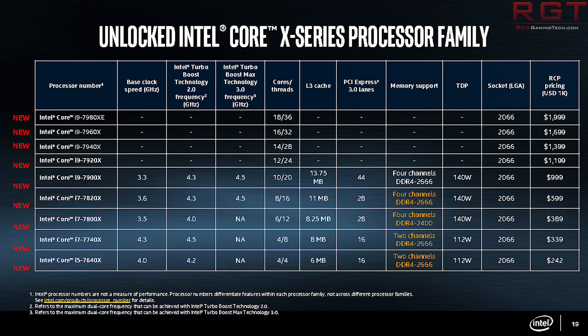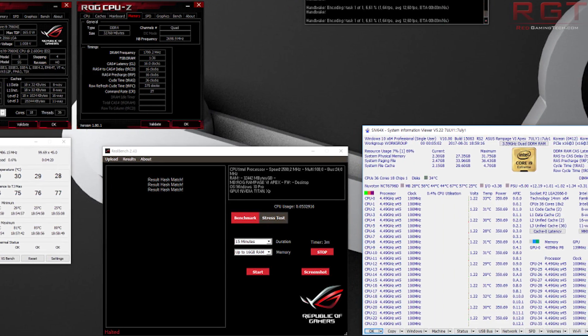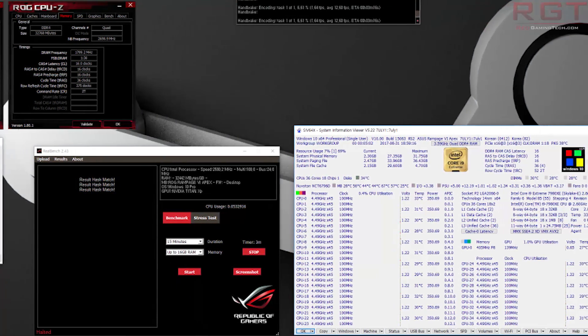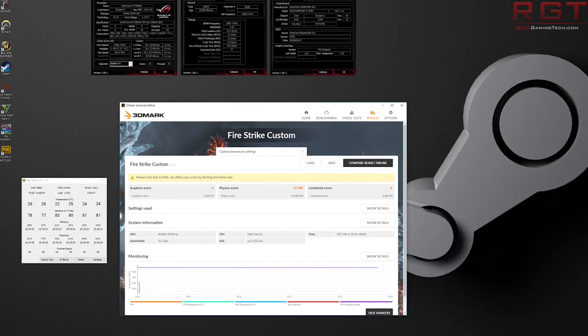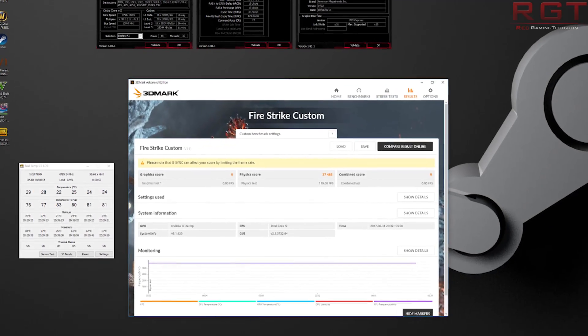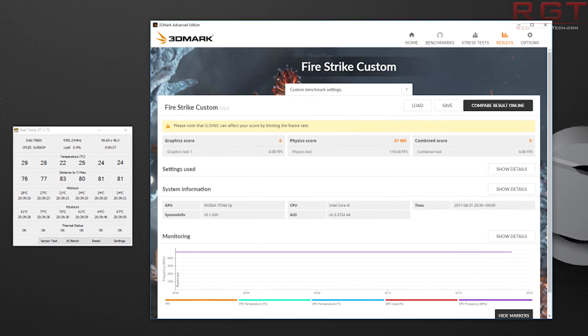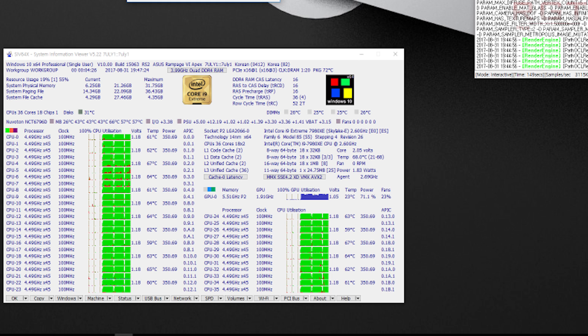The user pasted a bunch of screenshots which you should be seeing on screen now, and it paints a rather nice picture. All of the information we can gather so far is that clocks like 4.4 GHz plus a V-Core of 1.18V should be fairly achievable for most people, and the Firestrike benchmark scored 37,485 with all 18 cores running at 4.8 GHz.